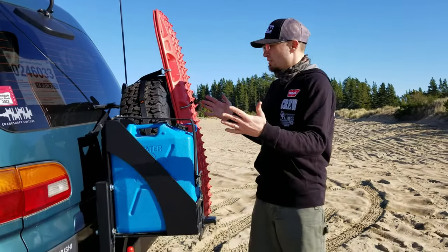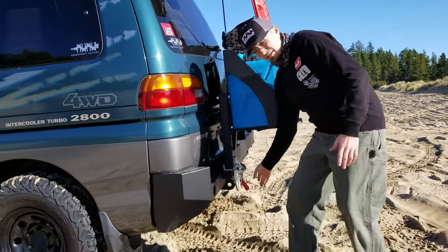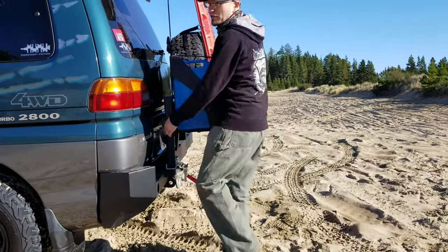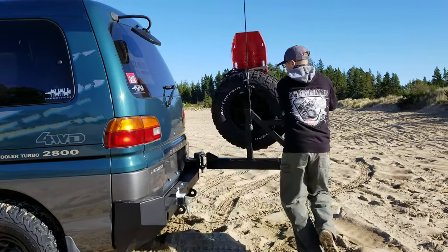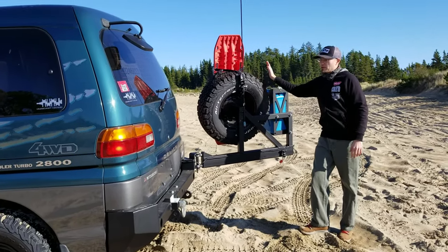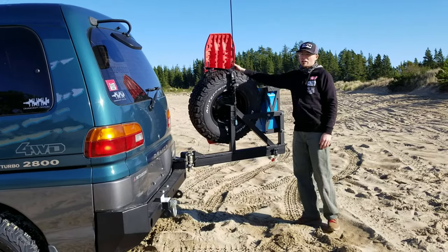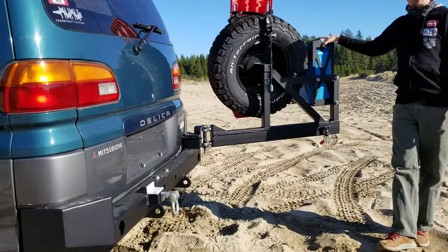This whole deal easily opens up. There's a lever here that simply undoes like that, and then a T-handle, and the whole works opens up just like that. So we've got room for our BF Goodrich KR2, our Max Trax, our water, and underneath there we have our fuel.